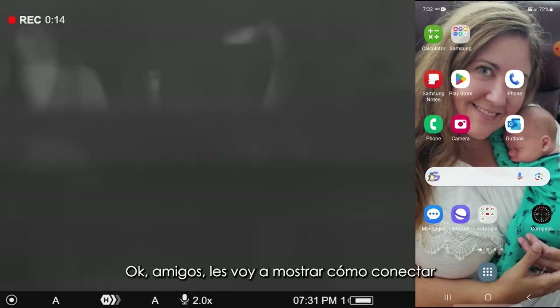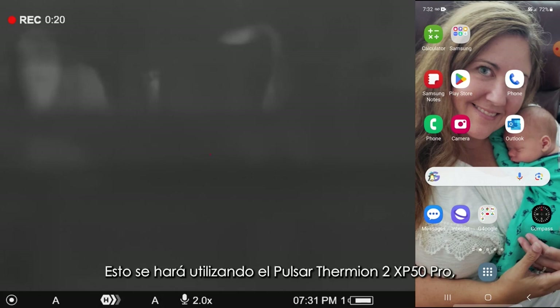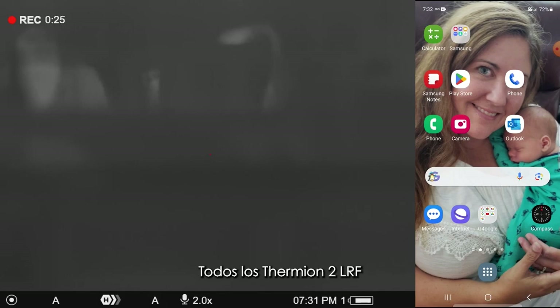I'm going to show you how to connect and link up to the StreamVision Ballistics app. This is going to be using the Pulsar Thermion 2 XP50 Pro, which currently is the only device that this app is applicable on. In the not too distant future, it's going to be applicable on the XG50LRF and the XQ50LRF Pro, and there's some talk of them making it applicable to the Trail 2 as well.